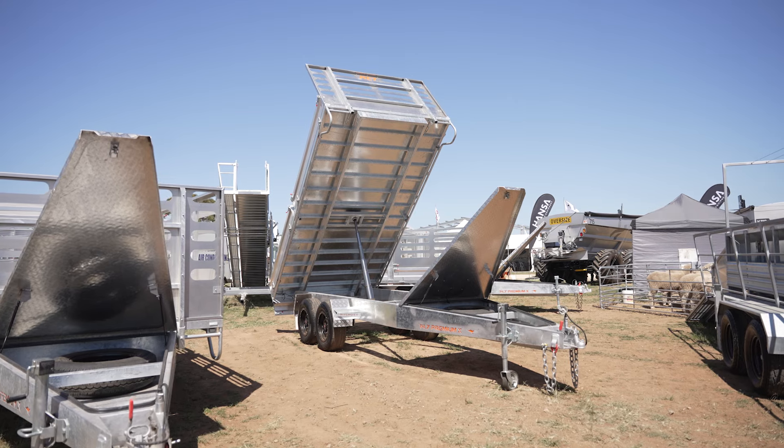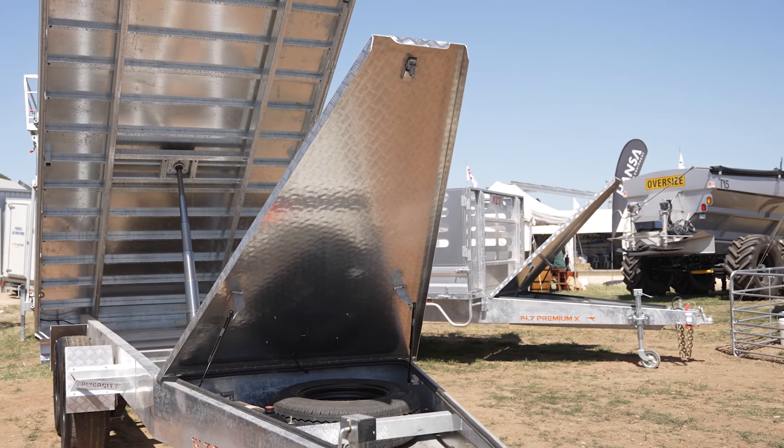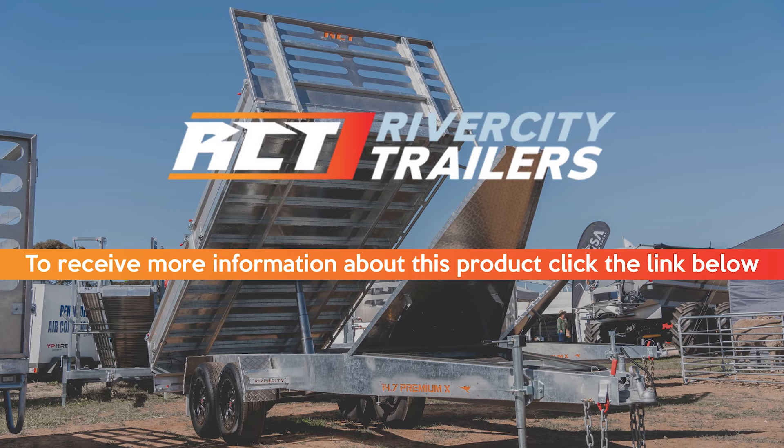Tippers in 12s and 14s, a full length toolbox, lockable — chains, straps, tools, spare wheels under there. Hook it up and away you go.